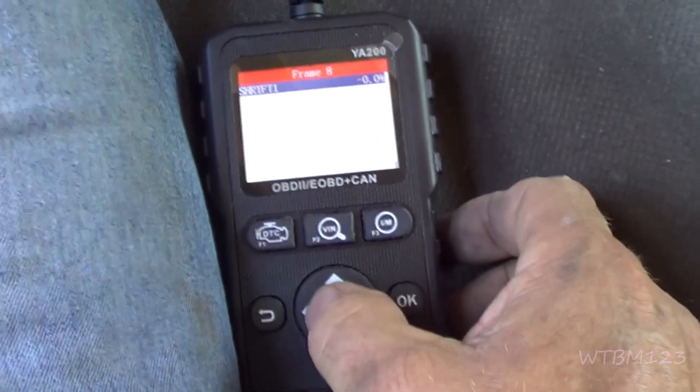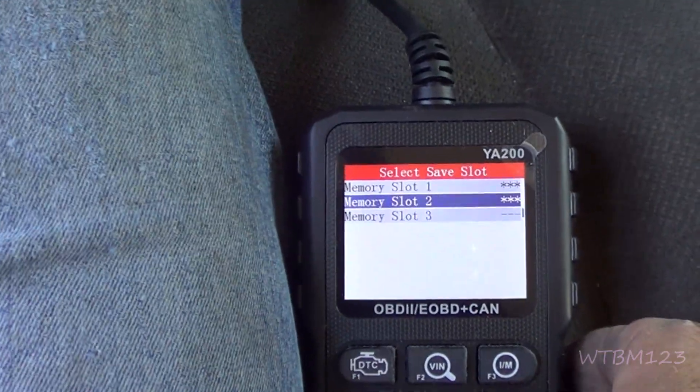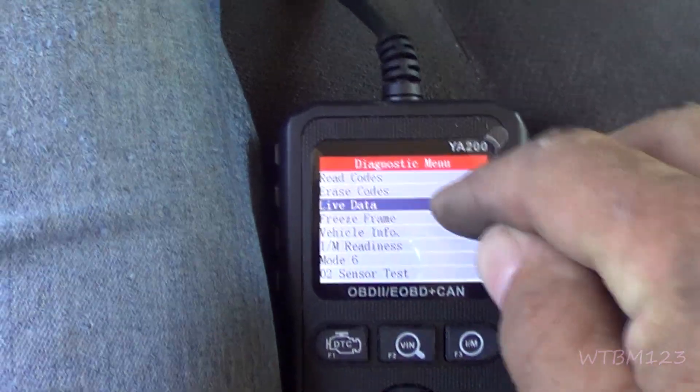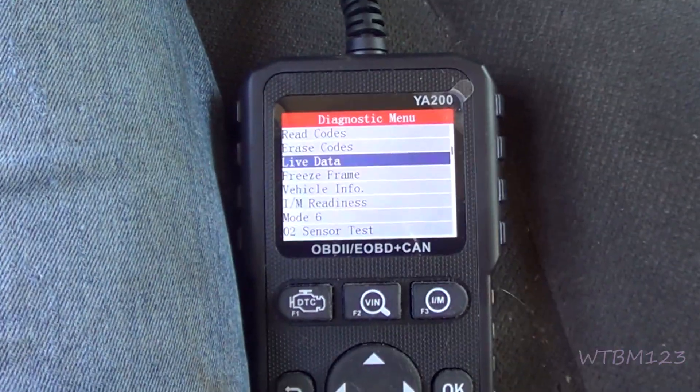So it's really more than just a code reader — it'll do a lot more than just read codes. You get live data, and it can really help you out. Freeze frame data can really help you out too.